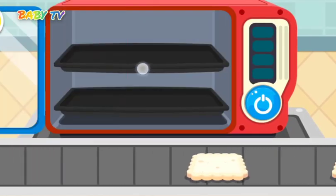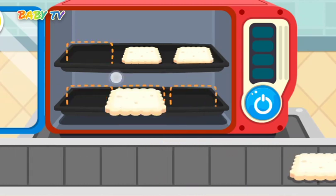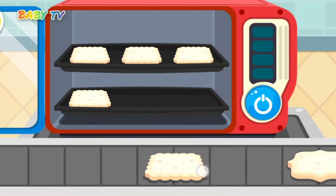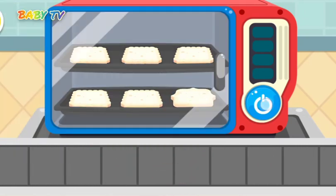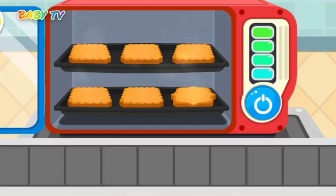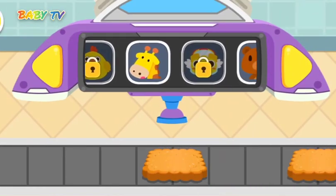Place the cookies into the oven for baking. Draw a pretty picture on each cookie.